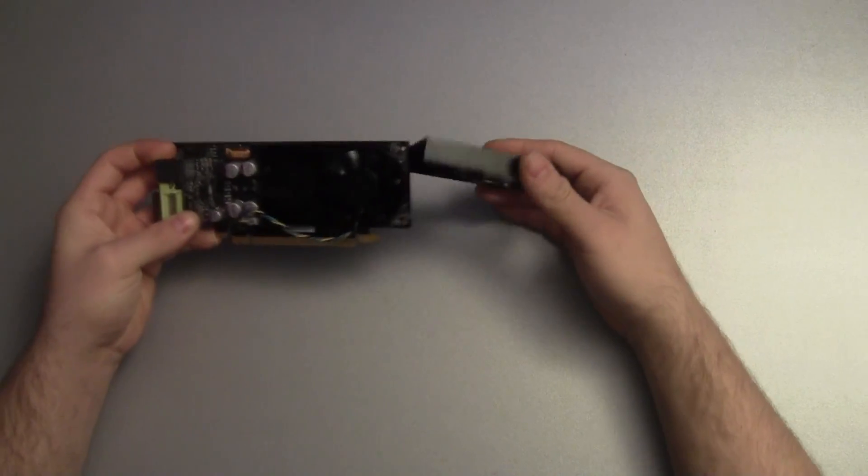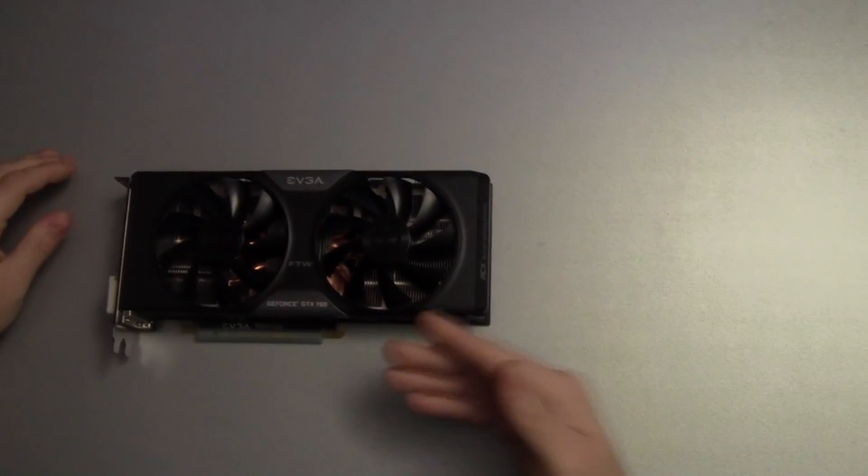You know what? Fuck this shit. I can't do this anymore. No matter how much you can pay, I won't do this. This looks much better.